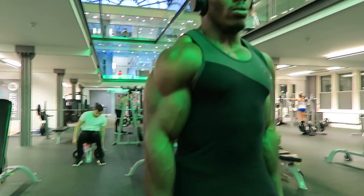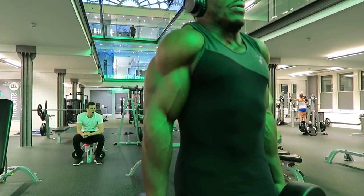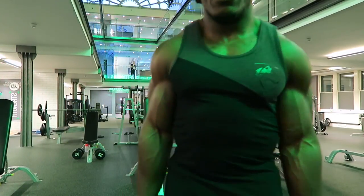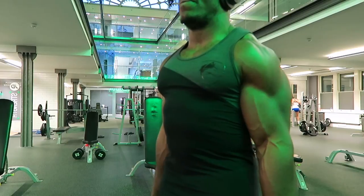The last exercise is shrugs. Shrugs are a must — I do dumbbell shrugs. A lot of people don't do them correctly. What you don't want to do is roll your shoulders. Keep your shoulders straight back and just go up and down. It's a shrug, not a shrug and roll.